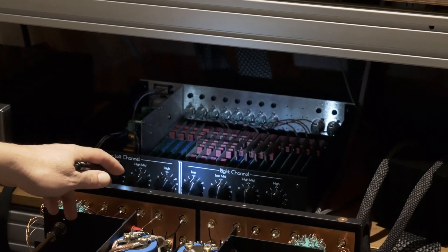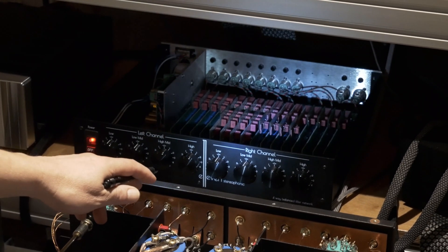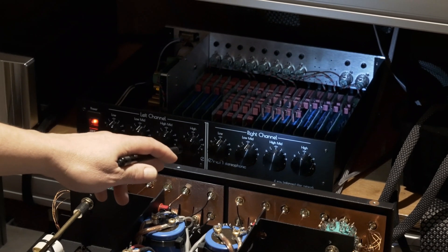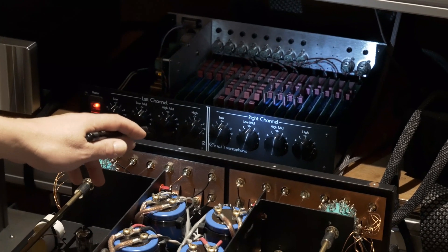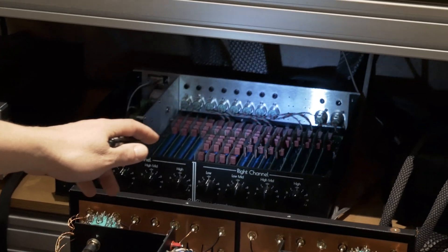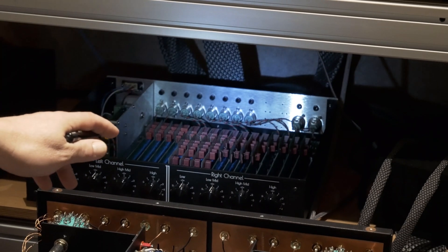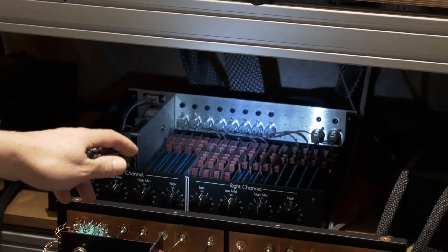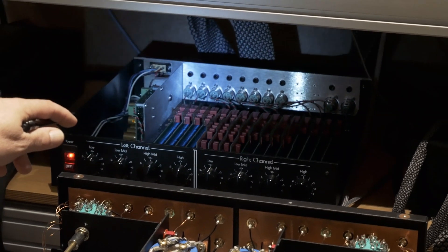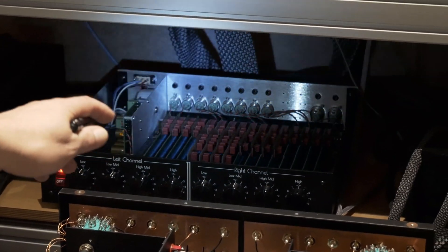This is a four-way crossover I had made. Each band is: low, which divides between the sub and the woofer panel; low-mid, between the woofer panel and the midrange; then between the midrange and the tweeter; and finally the tweeter level. You can see all those cards in there — there are four cards per channel — because this is a differential balanced circuit with negative signal, positive signal, and ground, so there are two signal paths per channel.